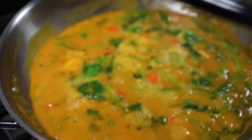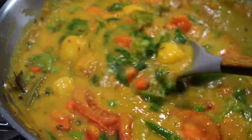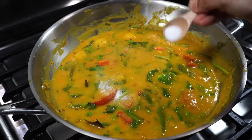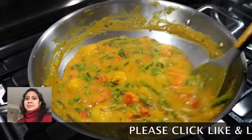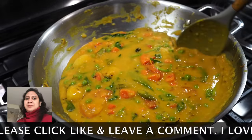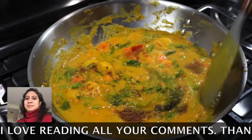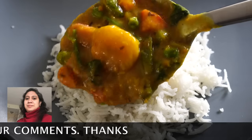After 3 minutes, lift the lid — doesn't it look like a carnival going on in that pan with all those beautiful colors! Give a final taste test; I felt the need to add more salt. Then add the aromatic roasted ground cumin and enjoy it with rice or roti. Please smash that like button and do send me your feedback after trying this recipe. Bye bye.